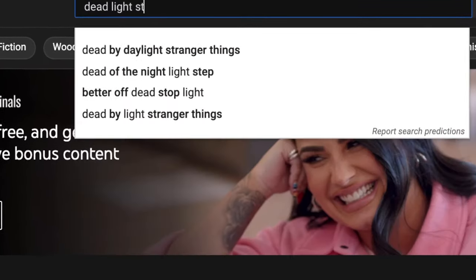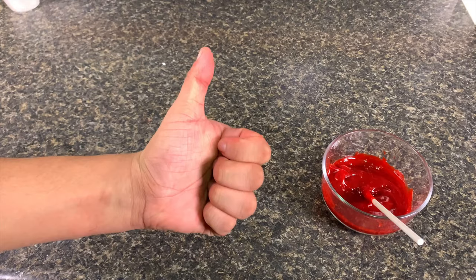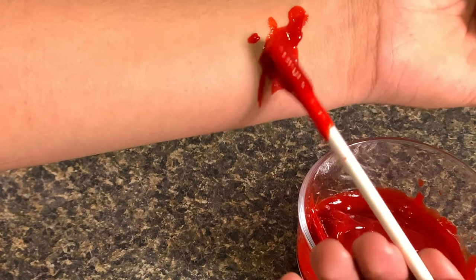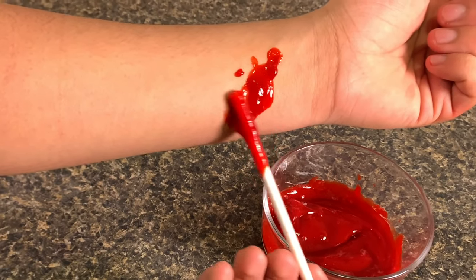Don't forget to subscribe to Deadlight Studios, and give a thumbs up if you found this fake blood recipe helpful. Thanks for watching, and I'll see you in the Deadlight.